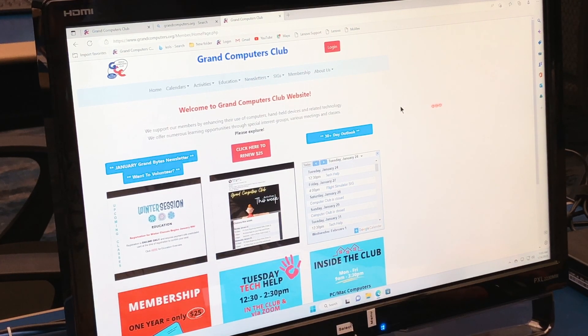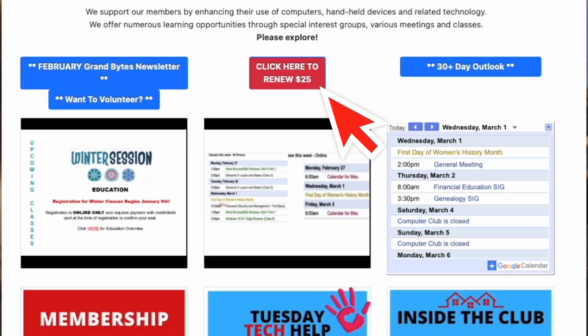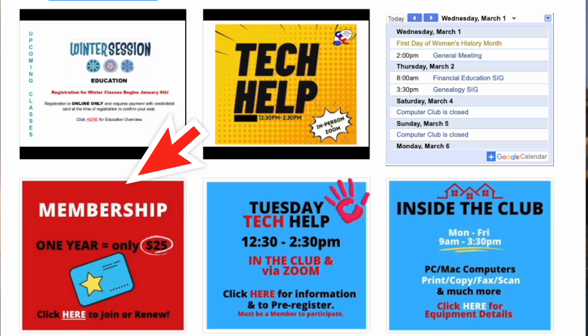Now if you've been a member, you're familiar with this page, and there are a number of ways we can get to the renewal page, but first we have to log in. We can click here and it'll send us there, we can click here and it'll send us there, or we can click down on the membership cards.